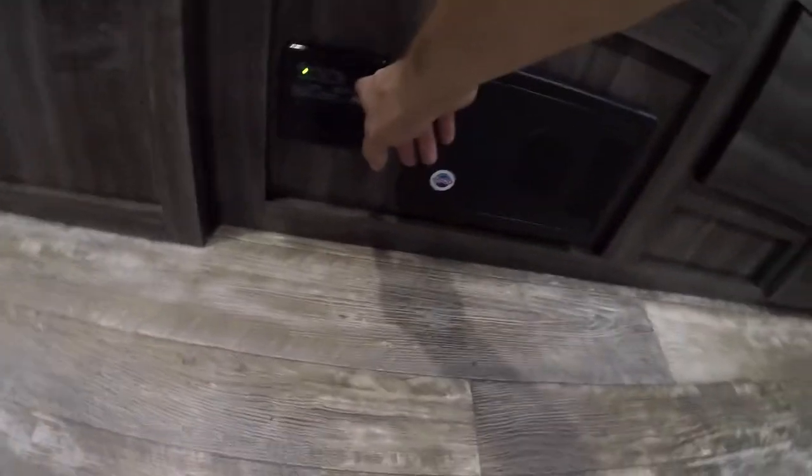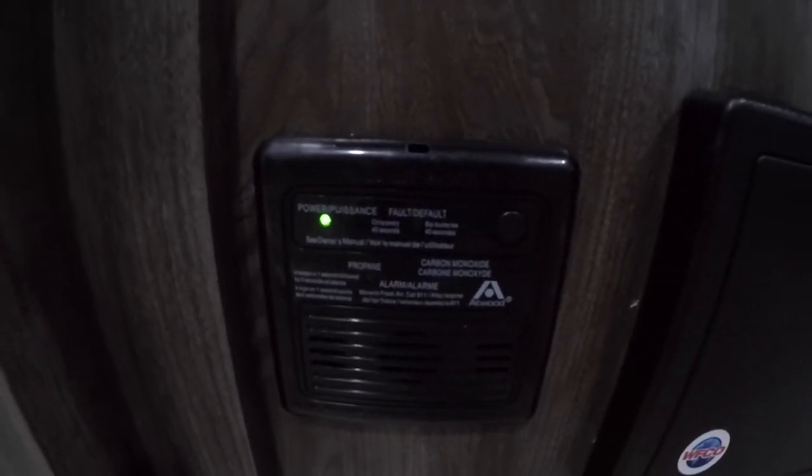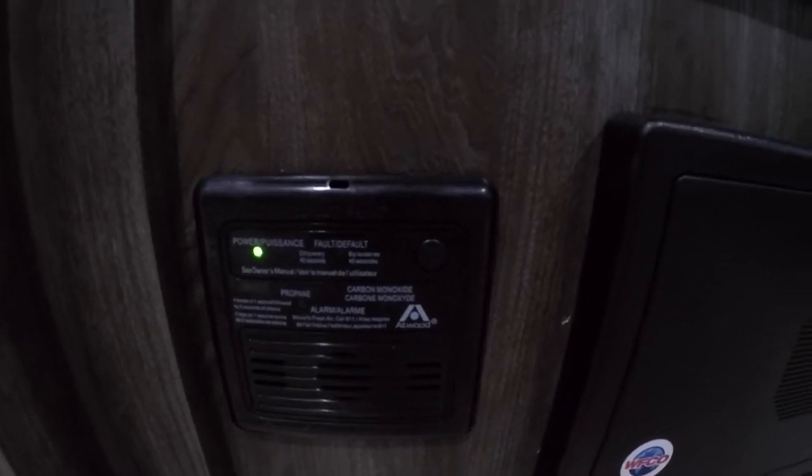Next thing to note is your carbon monoxide and propane detector. There's a button on the front here. It's a good idea to press it every six months or so, or whenever you change the batteries in your smoke detector, just to make sure it's functioning properly.